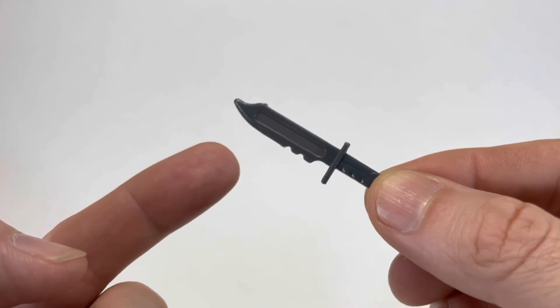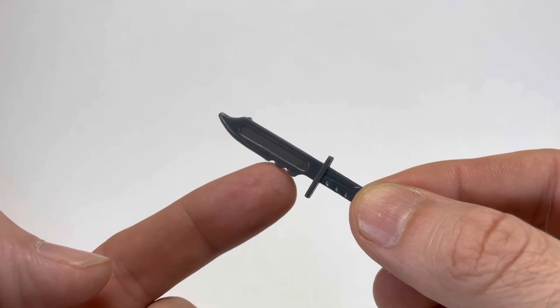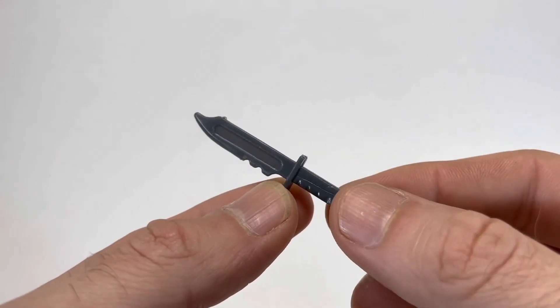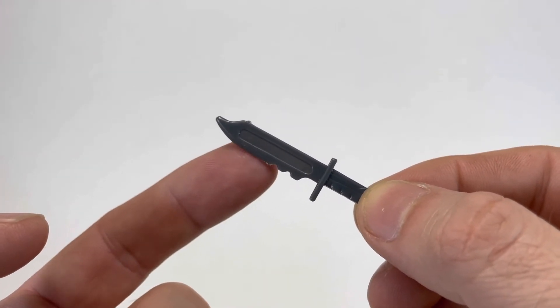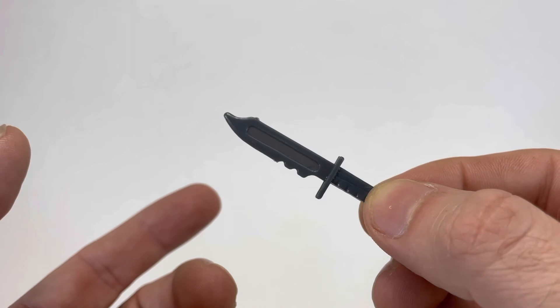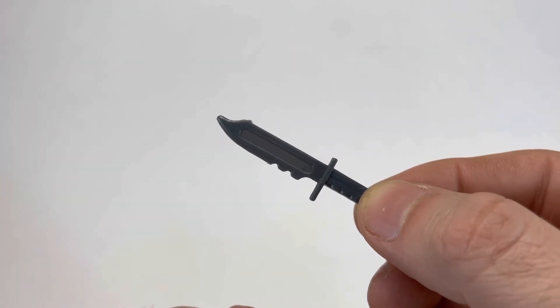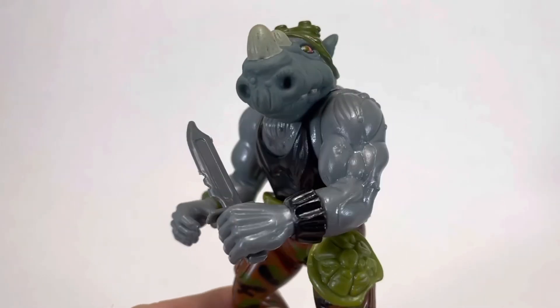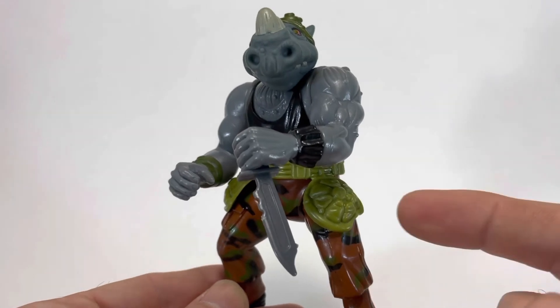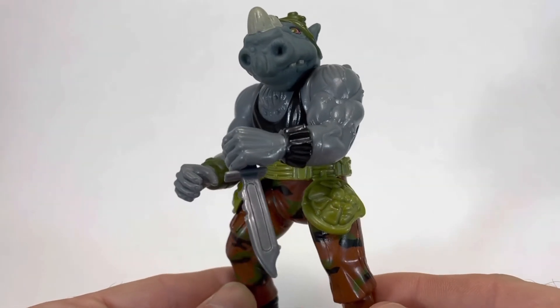Rocksteady's final accessory is his Turtle Carving Knife, which is basically a bowie knife with a serrated blade, a handle, and a guard. This might be my favorite weapon he comes with. I really wish they would have used this gray plastic for Raphael's sais and Leonardo's swords. It looks maybe the best in his hand, and of course he can hold it backwards — this is the coolest way to hold it.